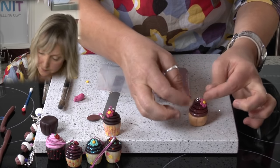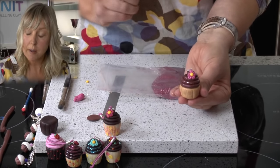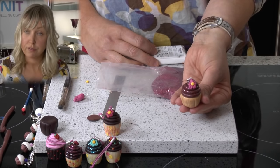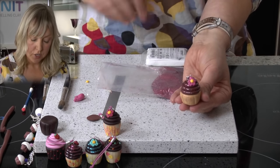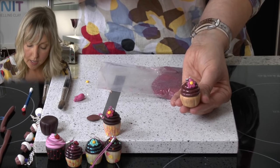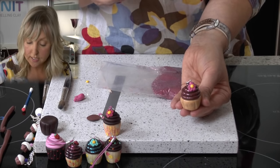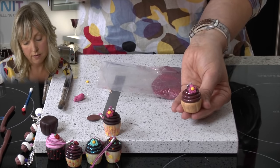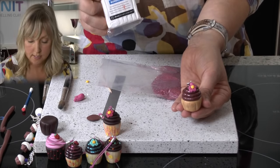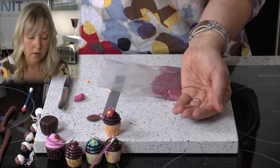Place the cupcake onto a baking tray or a ceramic tile. I'm going to bake my cupcake for around 15 minutes, but ovens vary, so make sure you look at the baking temperatures on the packet. The packet says between 110 and 130°C, or 230 to 265°F. I'm going to be baking mine at 130°C for around 15 minutes. So that goes into the oven — and here's one I made earlier.